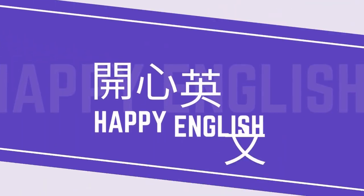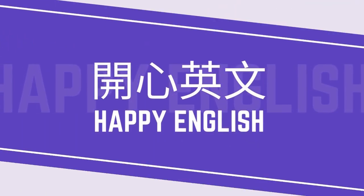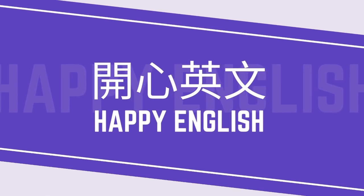Welcome to Happy English. Let's get better at listening and speaking. It will be fun and a little challenging. Let's start.